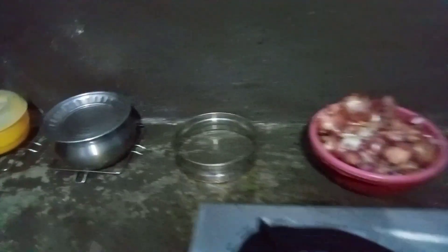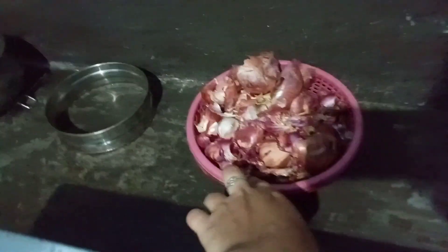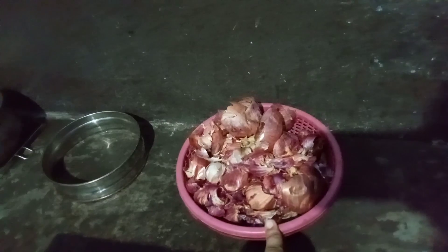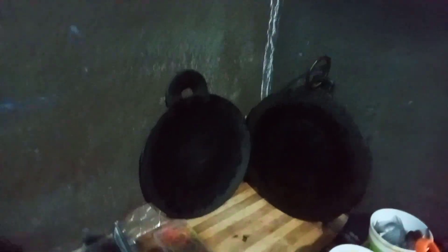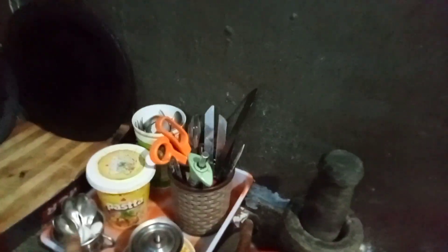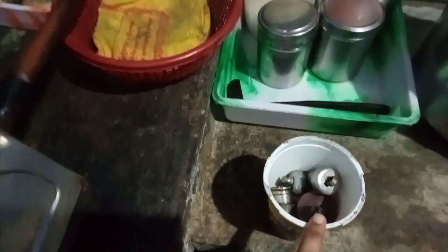I am going to do a garden tour. I am going to be ready for compost. I am going to share a video with you. I am going to cut the waste and prepare the compost.